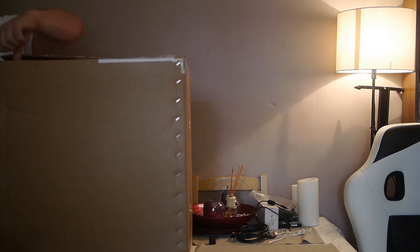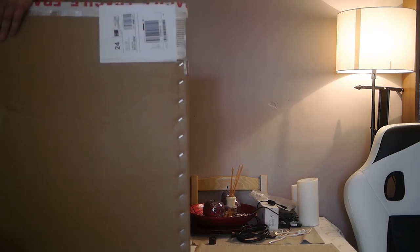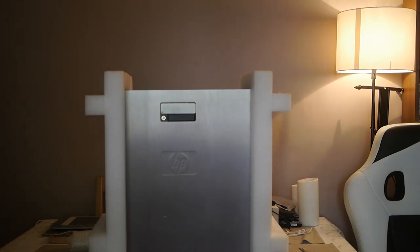Let me quickly unbox it in front of you guys so we can get going. It was laughing out of the package — this is the Z600 workstation. I'm just going to put this on the floor so I can lift it out. It's very well packaged I must admit. There's probably some cables in here. I should be able to get to the handles — and here we go, there you go guys.